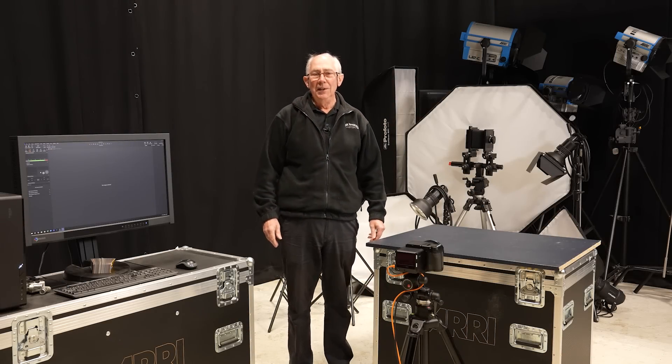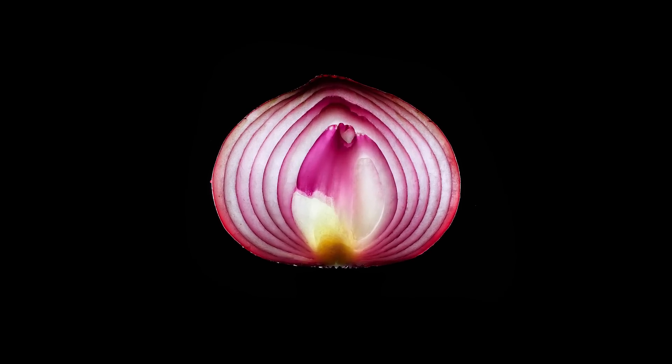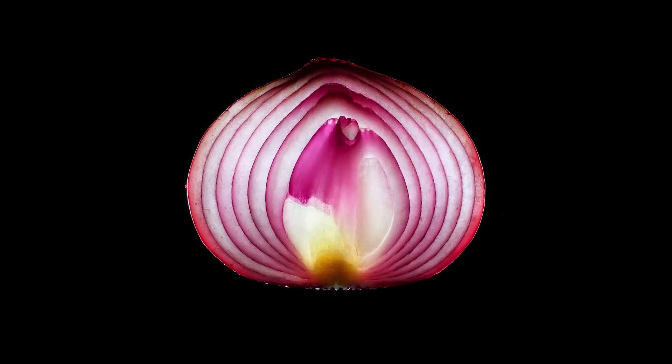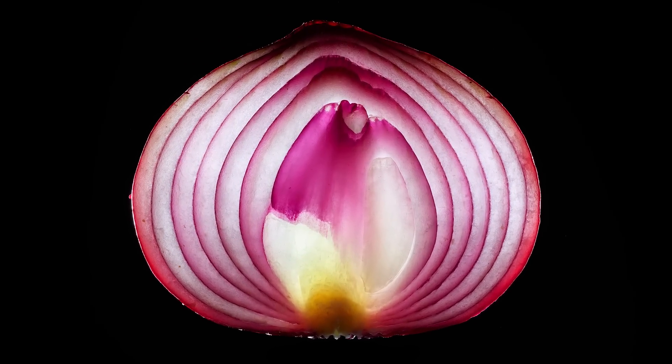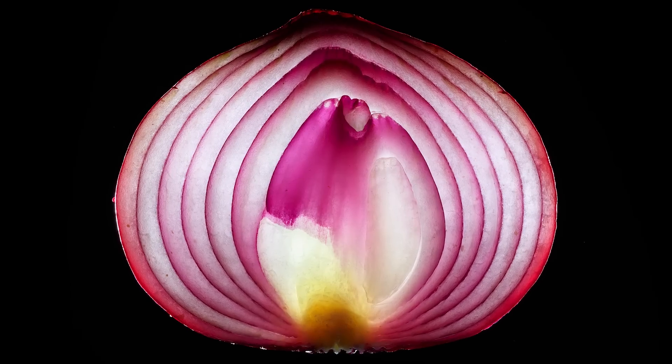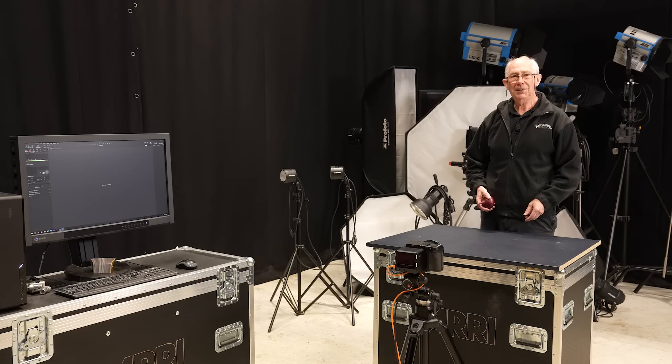Hello and welcome to my studio. In this video I'm going to show you how I made this picture. This apparently simple image of an onion requires the application of some basic lighting techniques in order to achieve a successful result. Due care and attention to the staging and setup is also necessary, and in this video I'm going to show you exactly how I did it.